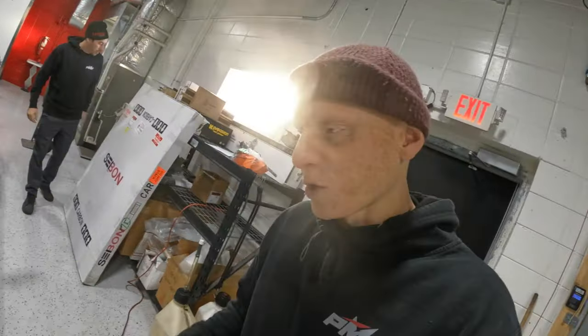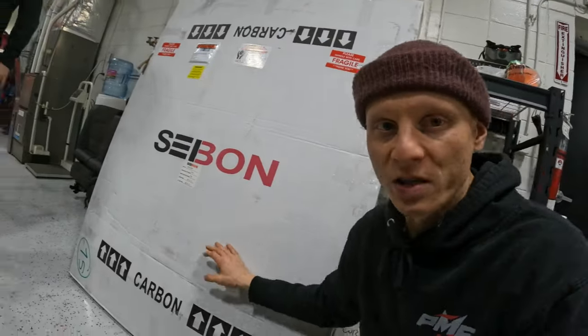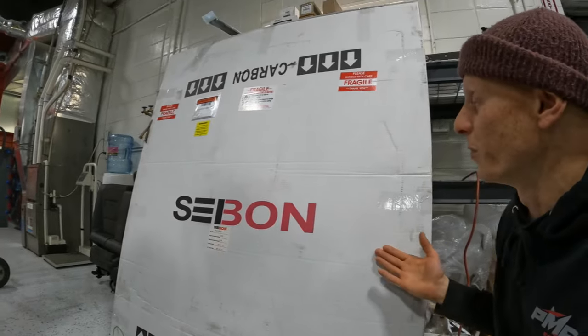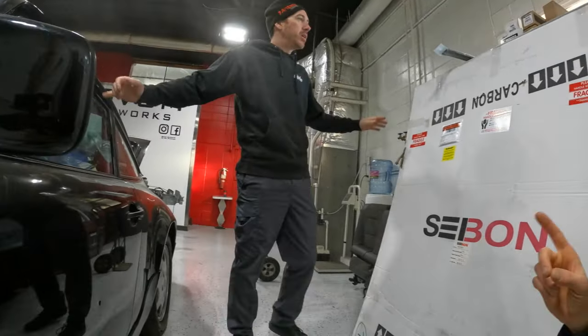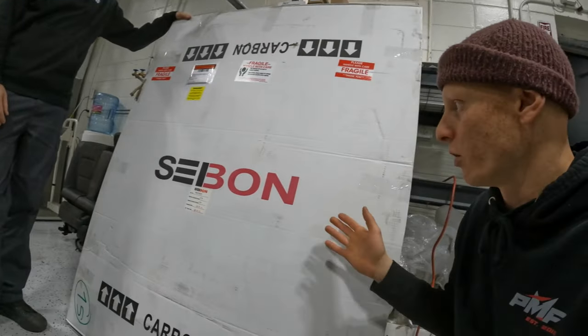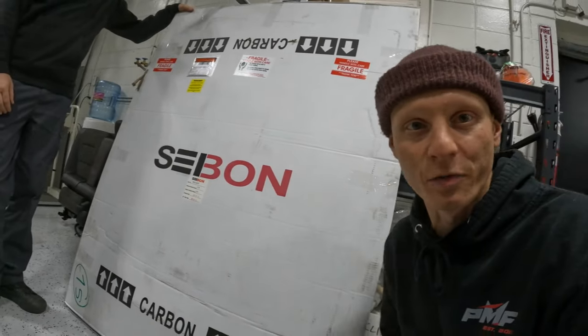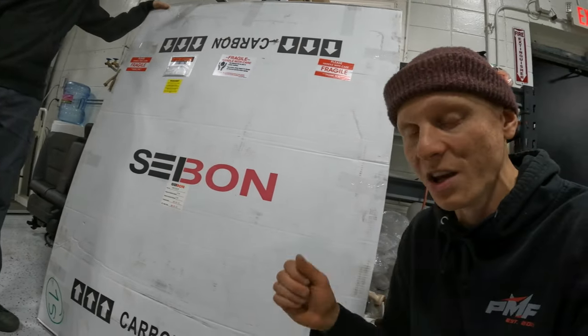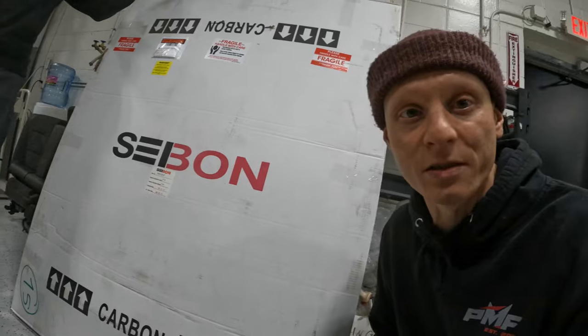Looks like we got a bit of a special delivery this morning — a big Seibon carbon piece that Brian's been waiting on for the S13. I assumed this was a hood, but it's not. It's a hatch. And we all know that when big pieces like this get delivered, there's about a five out of ten chance that something is messed up with it. Hopefully not — we're going to unbox it and see how the fit-up is.